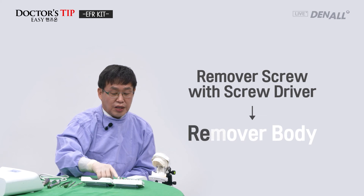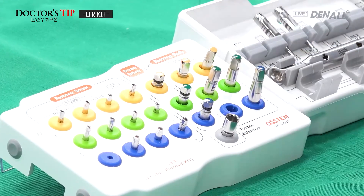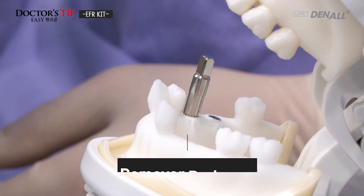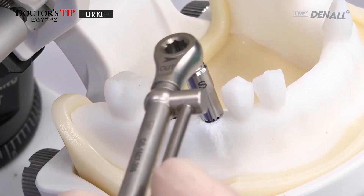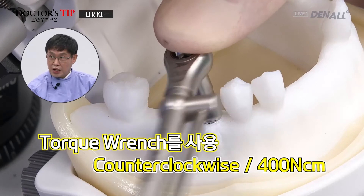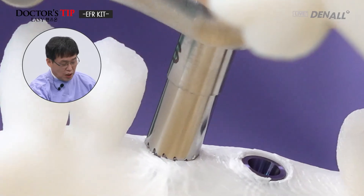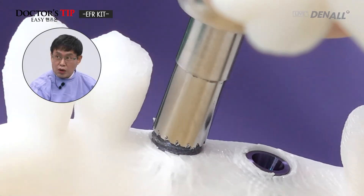Next, the remover body is to be connected — it's a wide type. Depending on the relationship with the opposing tooth, this remover body is connected by hand in the counterclockwise direction over the screw. The torque wrench is used for complete tightening in the counterclockwise direction with 400 Ncm of force. The remover body is completely connected to the fixture, and the fixture is reversely coming out.